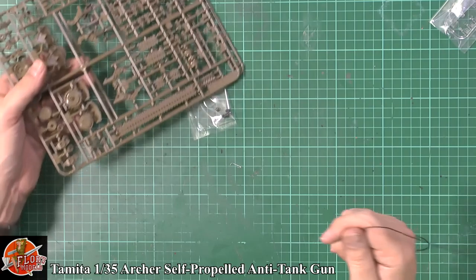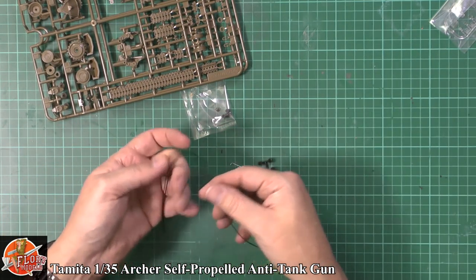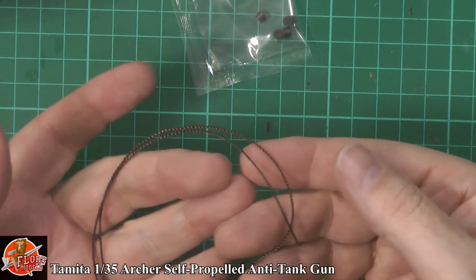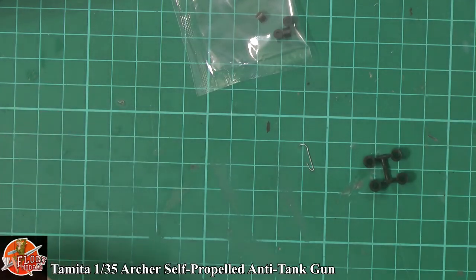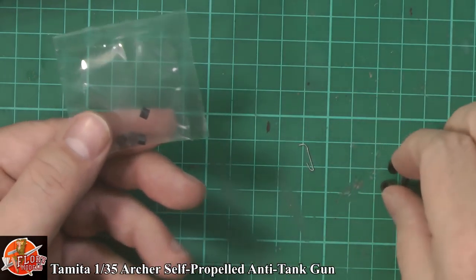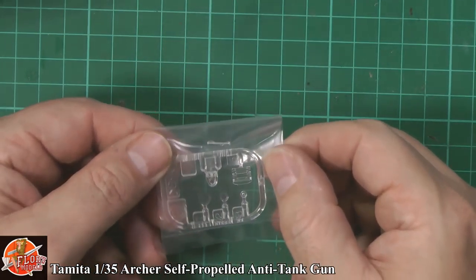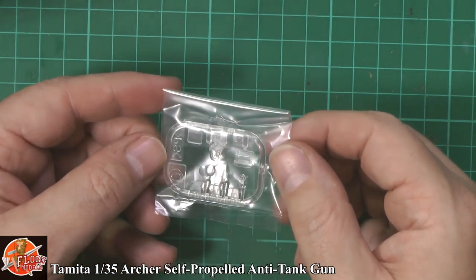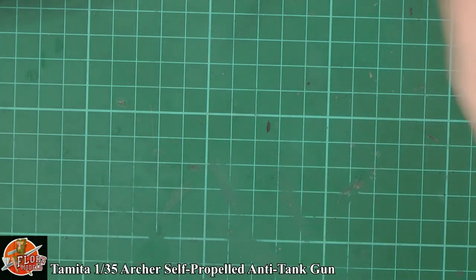We have a little bit of rope — for the towing eye, and it looks pretty good, probably the best bit of rope I've seen in a while. We've got some polycaps — small ones and larger ones. We've also got some periscopes and headlights for the lights. We know they're going to be good so we won't bother opening those.